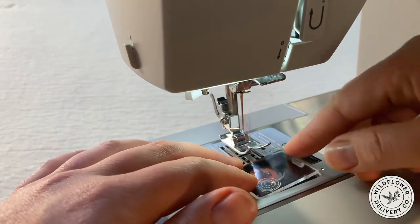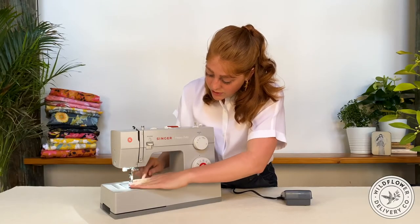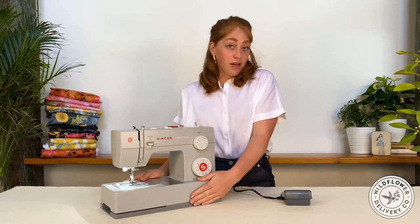The very last step in threading is bringing the bobbin thread up. To do this, hold the top thread and turn the hand wheel towards you until you see you've extracted a loop of the bobbin thread. Once you have that, pull the tails free, hold them, and your machine is ready to go. I'm going to put the cap back on the bobbin plate to protect that, and our machine is threaded and ready to go.